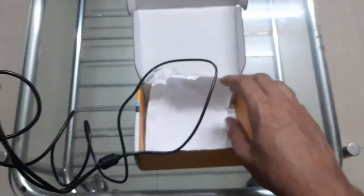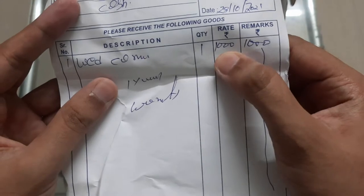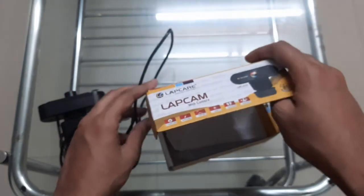...webcam camera mounting holder. And this is a bill and invoice — as you can see right here, one thousand rupees. So let's just go ahead and keep that aside and take a look at our camera.